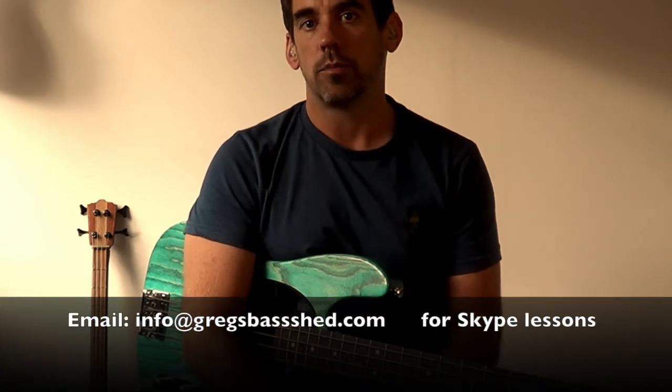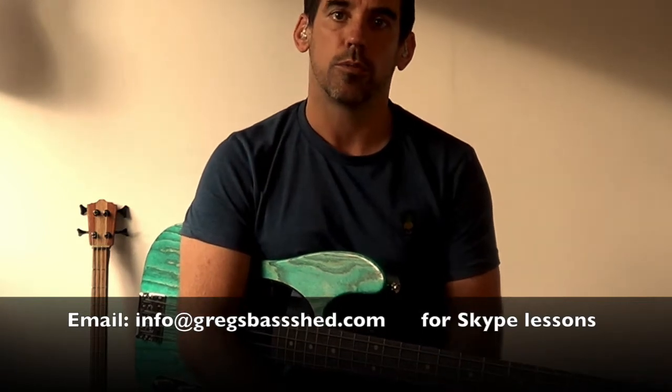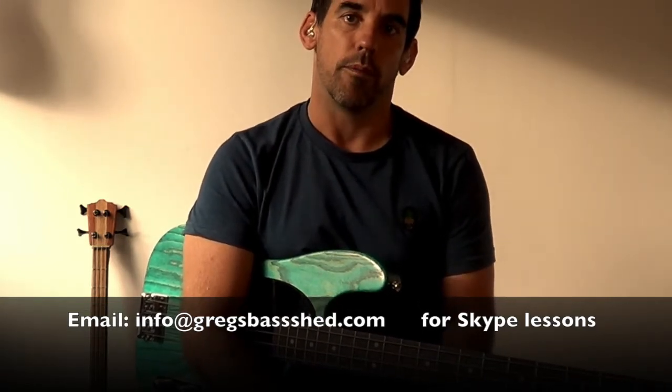If you've got any problems with this or any questions, please write them below or get in touch with me. I do offer Skype lessons as well, so if you're interested in that, all the details are below. I've got some other videos coming out soon — I'm going to do a whole course on learning to read music, so if you subscribe to my channel, you won't miss those.